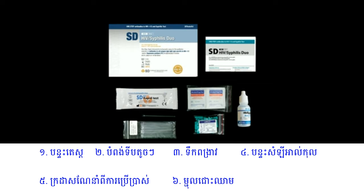The materials included in the kit are a test pouch, buffer, package insert, lancets and capillary pipettes. Alcohol swabs are provided if required.